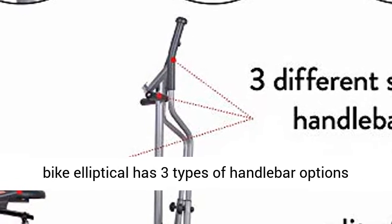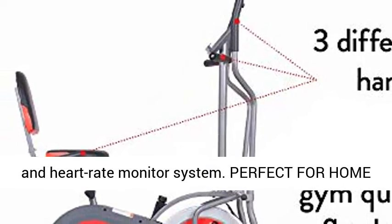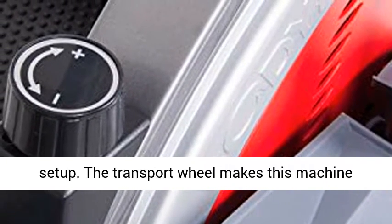Added features: this compact fitness bike elliptical has three types of handlebar options and a heart rate monitor system. It provides so many workout possibilities, making it perfect for your home gym setup.